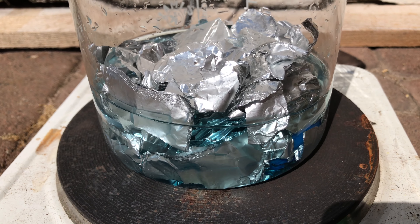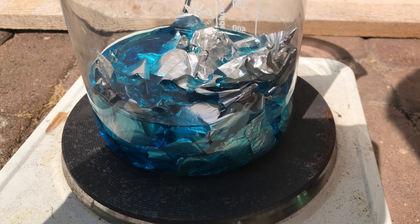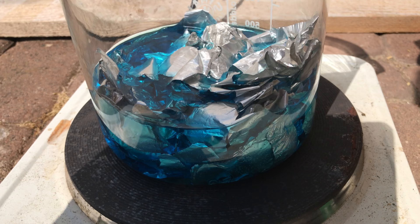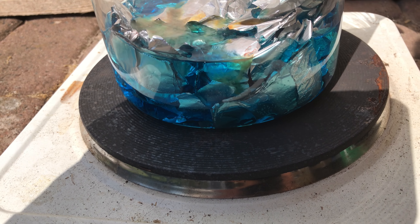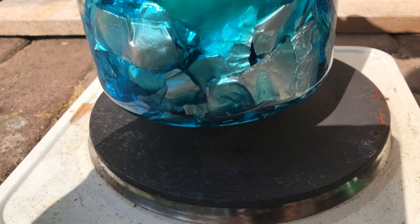We began by heating everything up to dissolve all of the copper sulfate, and then I took whatever mercury salts I had on hand. Without having to open my poison box, I took this Mayer's reagent, which is potassium iodomercurate. It's a somewhat dilute solution, but you don't need a lot of mercury for this.